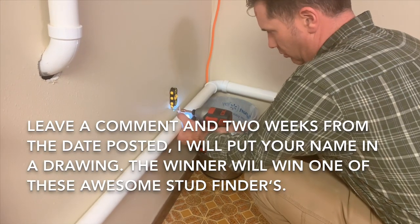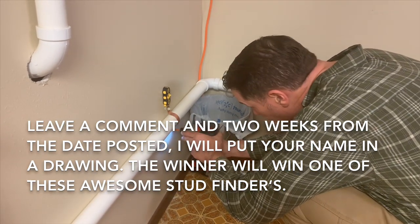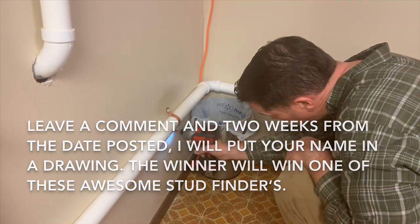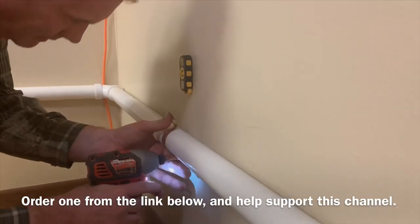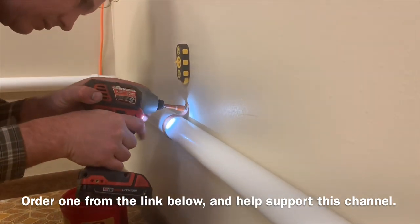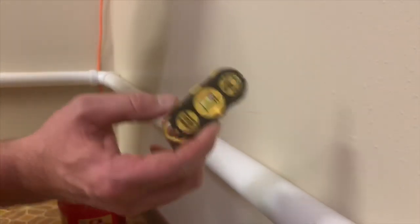Folks, if you put a comment, I will put your name in a hat and draw a name out. The winner — I will send you one of these magnetic stud finders. They are awesome. I will also put a link below so if you can't find it locally, you can order it. We do get a couple pennies every time you buy something from one of our links. This is awesome.